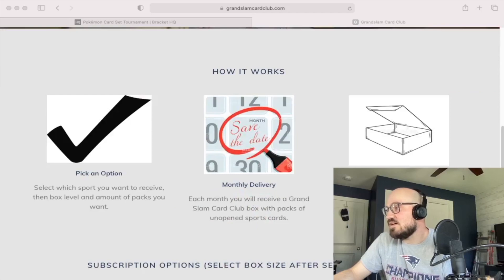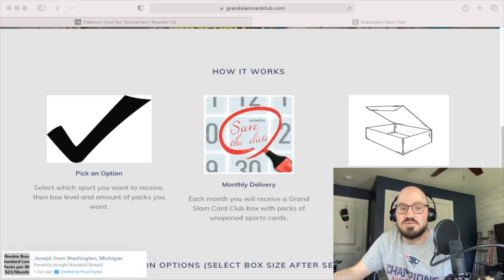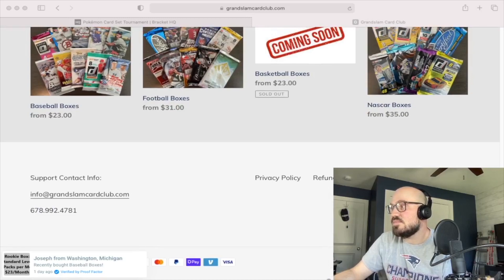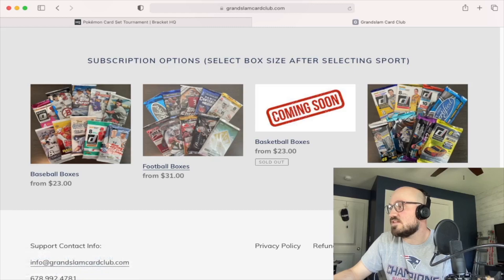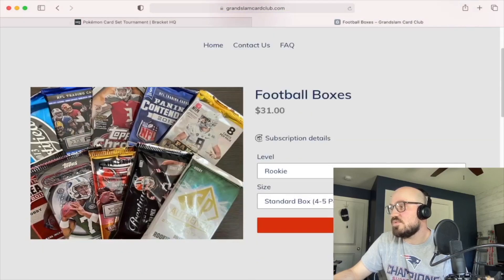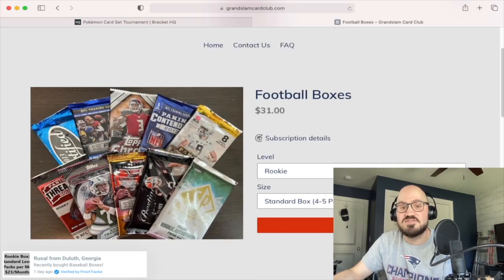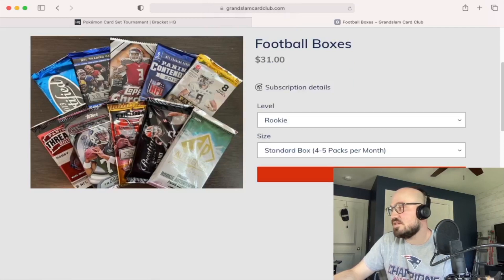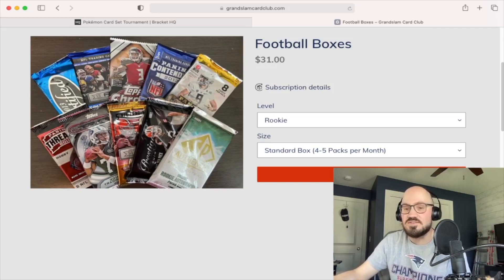So, Grand Slam Card Club — my box has arrived, and later in this video I will open the box and see what packs are inside it. The football boxes have several different levels. I did the rookie, which gives you four to five packs per month. I think I ended up with like five or six to be honest, but we will see later on in the video.